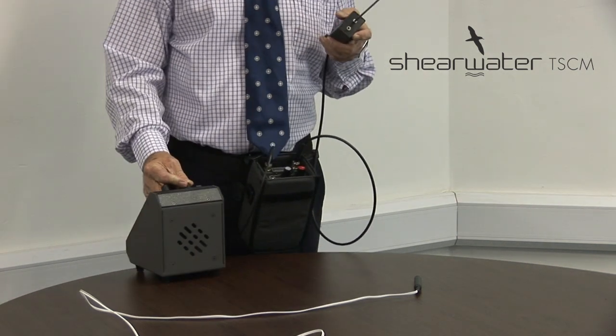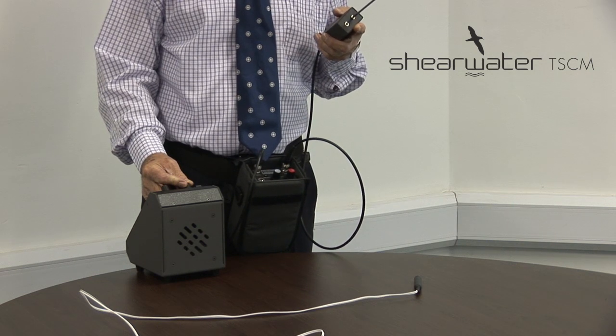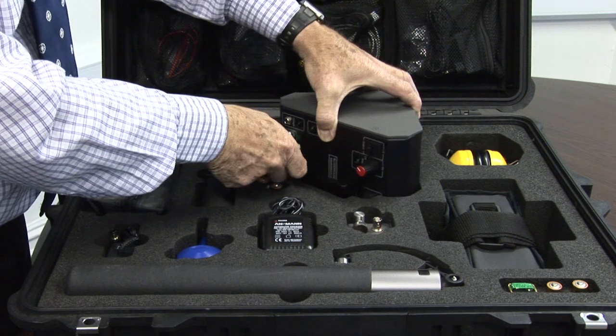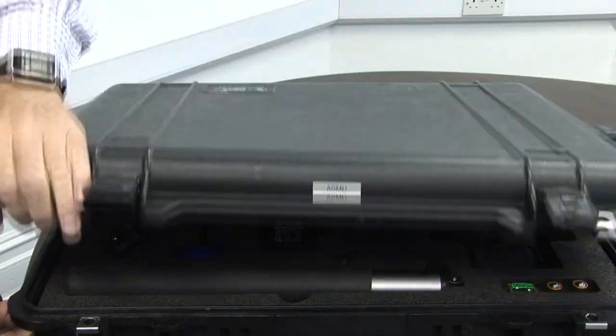As you can now envisage, if the attacker was listening in, he knows exactly what you were doing. So that's Bloodhound — all the tools required in a system to detect clandestine wired microphone attack.